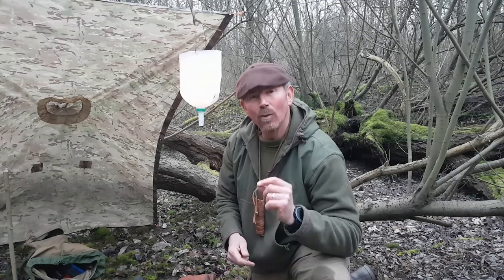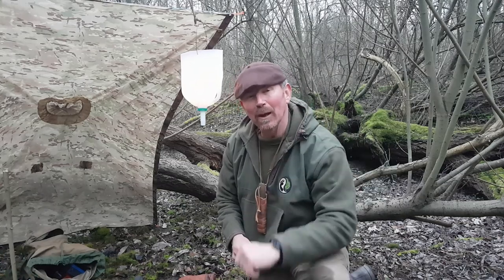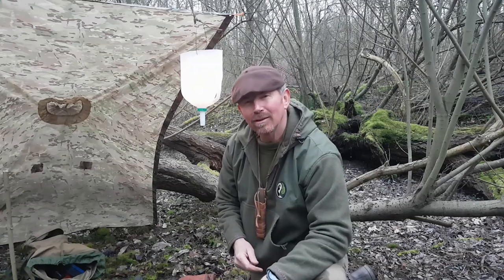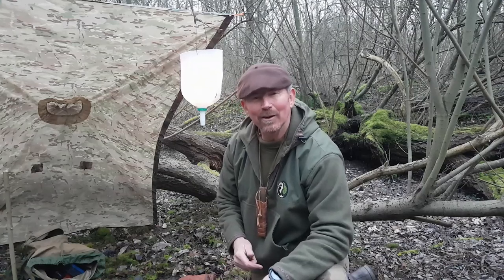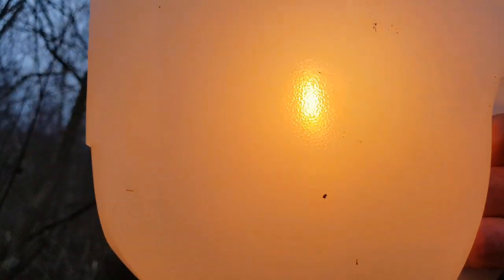I will put links to all of those things — Instagram, Facebook, Etsy shop, and Patreon — in the description below. Please do go and have a look. The bit at the end gets longer and longer. I've been Neil, and until next time, stay safe.